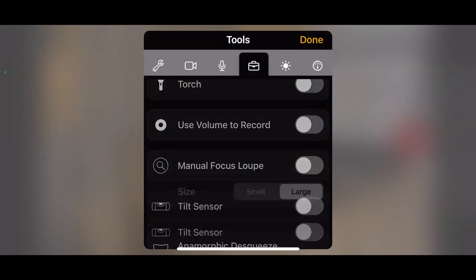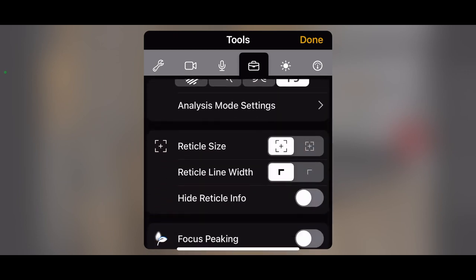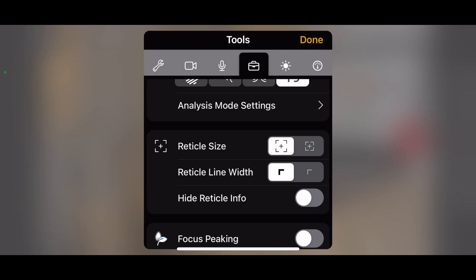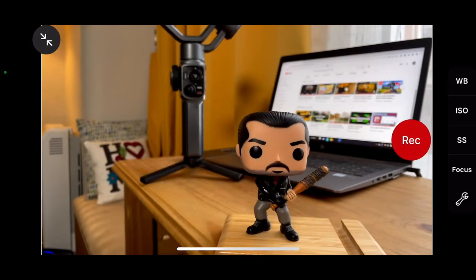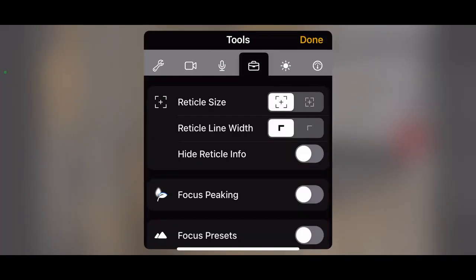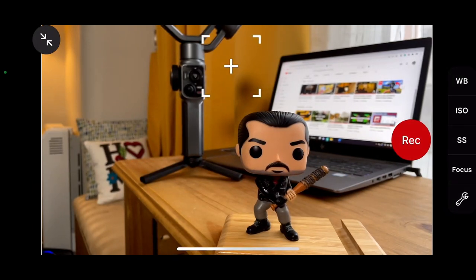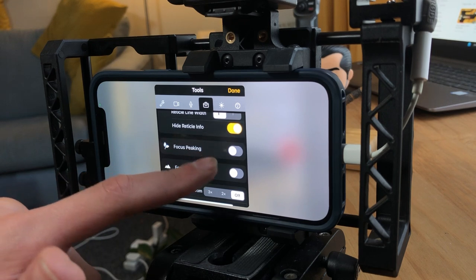As we move further down the menu, you can see we've got reticule sizes. This can change the size of your reticule completely. If we tap on the smaller options, you can see that reticule is now a lot smaller than it was before. You can also go back into settings for a larger size. We can also hide the reticule info — so where it said AFC before for auto focus, we can tap that to hide it and just get a plain reticule with no information inside.